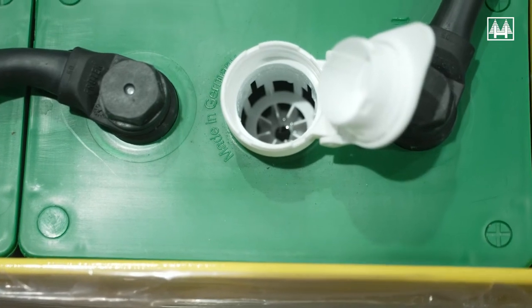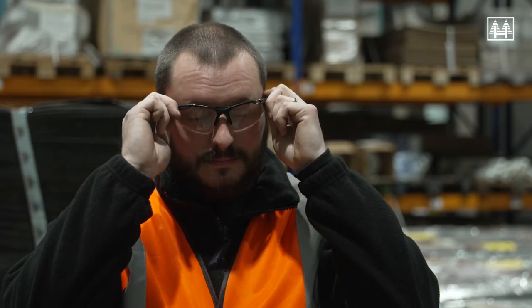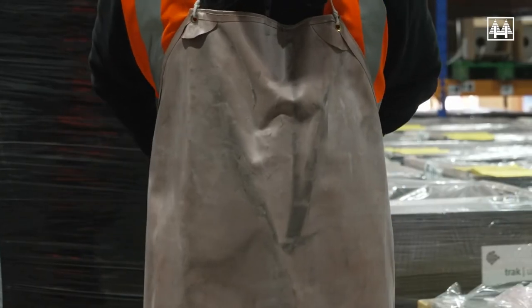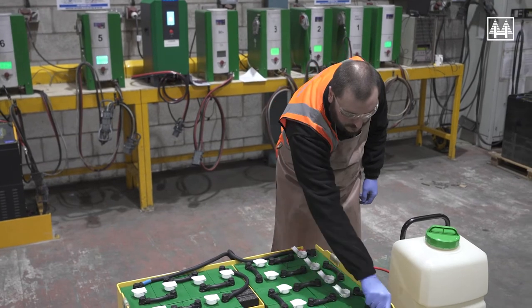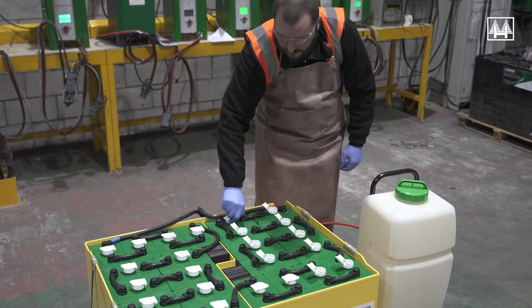Batteries without a single point filling system will be supplied with individual flip-top ventilation caps to allow access to top the electrolyte in each cell. If you have this type of flip-top cap, operators must wear PPE — a safety visor or eye protection — when checking and topping the electrolyte levels. It is also advisable to wear acid-protective gloves and a rubber-based protection apron.